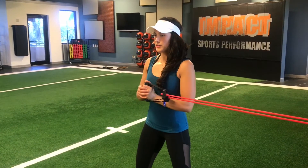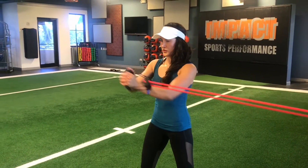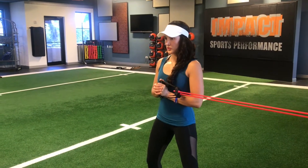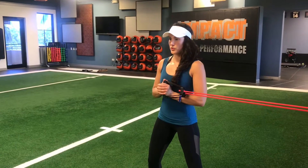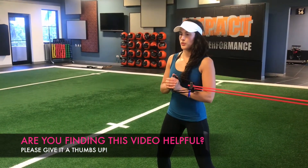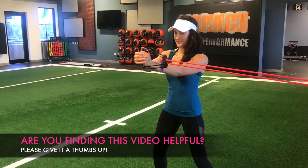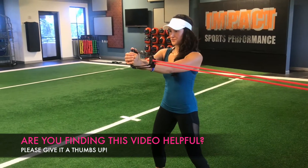For the following pallof press, hold onto an anchored band and walk it out until it provides enough resistance. Start with your arms on your chest and extend them out until you feel your abs working hard to keep you in place. Increase the difficulty by narrowing your stance, using a heavier band, moving further away from the anchor point, and incorporating a hold with your arms extended. Repeat facing the opposite direction.